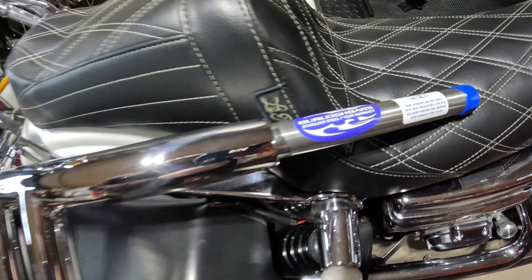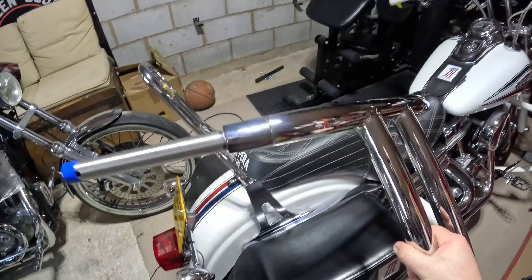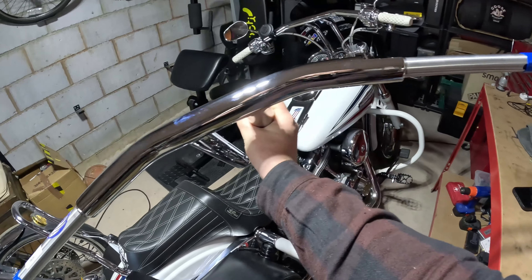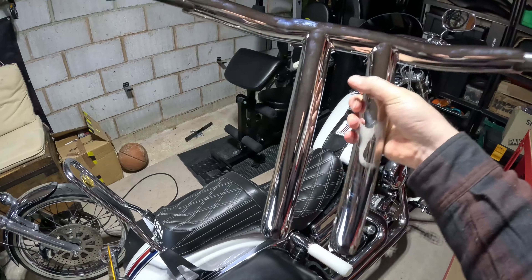Right then, you diner lovers, we are about to swap the bars on the cocaine train. These epic machines here are one and a half inch thick Burleigh bars, 12 inch, straight up.